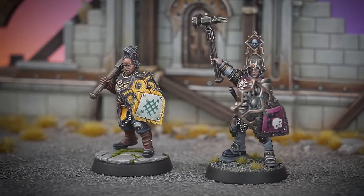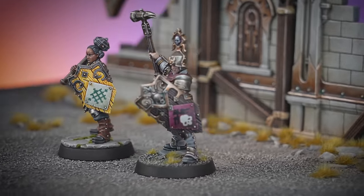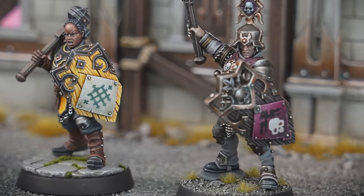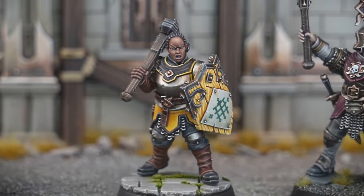Hello everyone, welcome back to the channel. In today's video, I'm going to be painting some of the fantastic new Cities of Sigmar miniatures. I was very inspired by the studio's awesome paint jobs, and I couldn't resist the urge to pick up my brushes and get started.